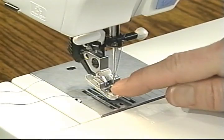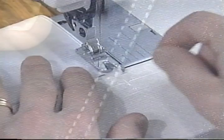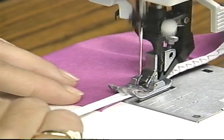Snap-off presser feet make for convenient one-hand operation. Snap on a new foot and your Pfaff is ready to sew. There are 19 needle positions for perfection in top stitching, quilting, and evenly spaced decorative stitches. The rolled hem foot is essential to every type of sewing from home decoration to heirloom. Appliqué is gorgeous with metallic threads.